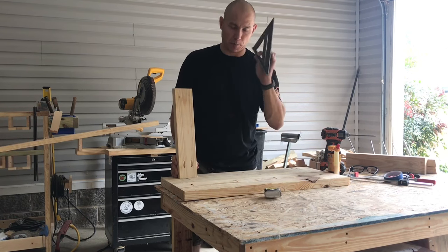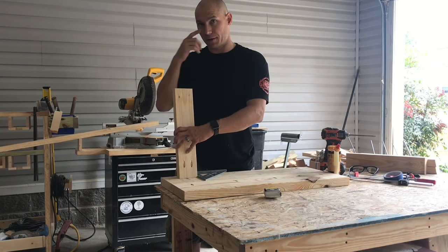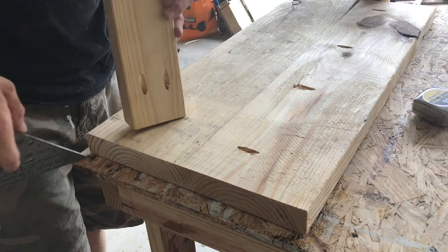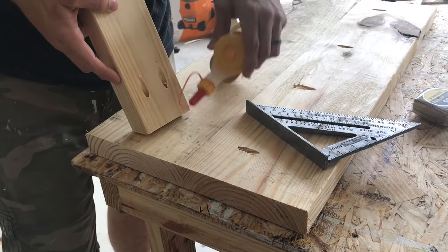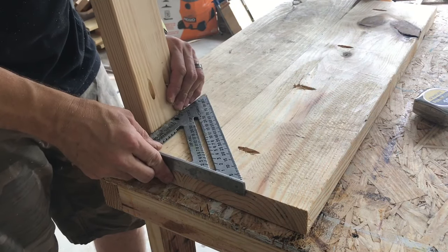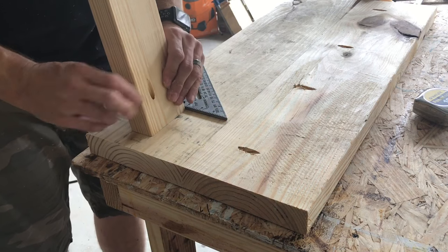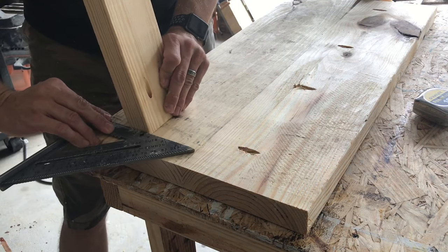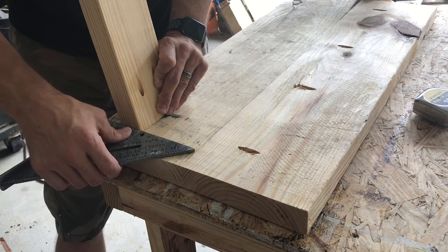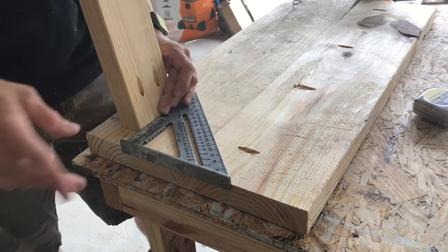I like to use a speed square. What I do is set it an inch and a half in from one side and then an inch and a half in from the other side. I'll bring you closer and let you look. So you've got your pocket holes there. I put some glue on the bottom, set it there, and go an inch and a half from each end — an inch and a half in to each edge. I'll do that on all four sides, pocket-hole these down, and then show you the next step.